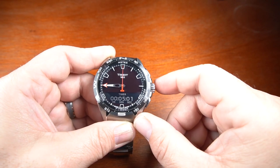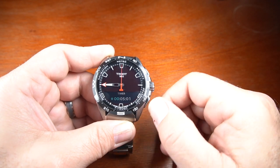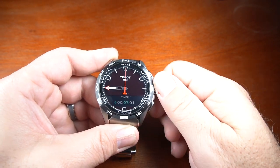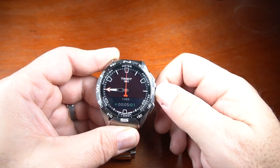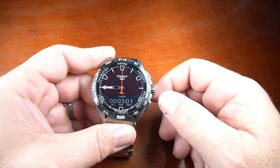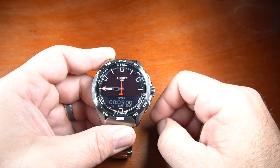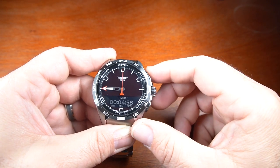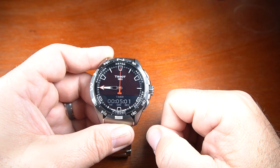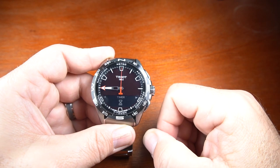Going into the timer, to be able to set it, all I do is press the crown and I can change it by the hour. Press it again and I can change it by the minute or the seconds. Once you have it set, you press the crown and then press the top button to get it started. Press the top button again to stop it, then press the bottom button to reset it.